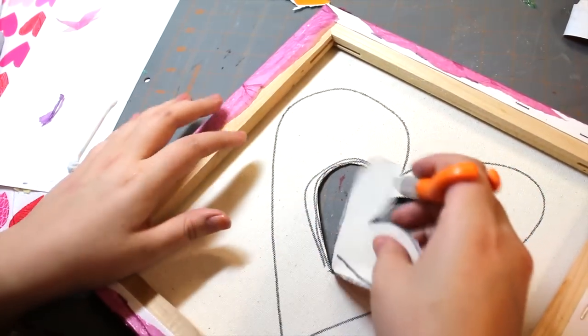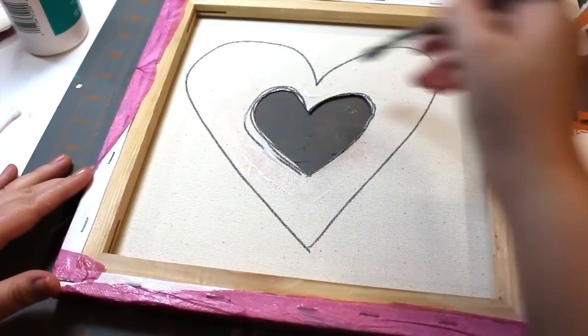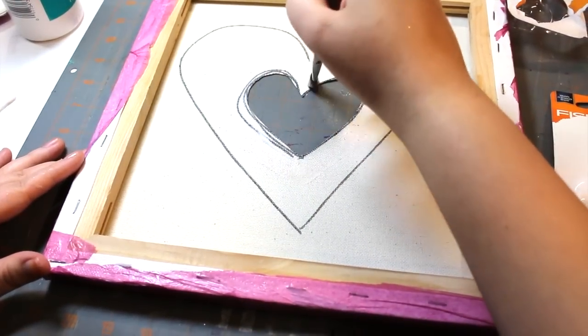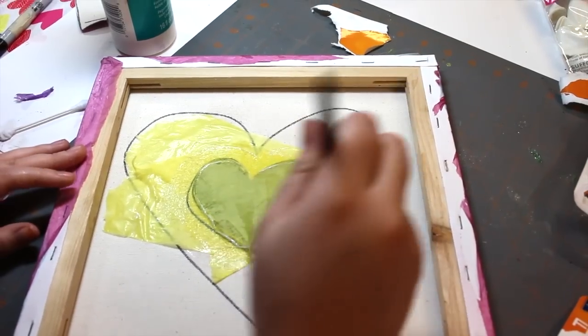It's also good to trace your heart first. As you can see, I wanted to go for a smaller heart. Now, brush on a coat of decoupage on the edges of your heart. Put on a layer of tissue paper and seal it with decoupage.